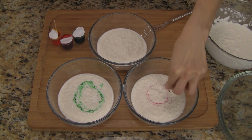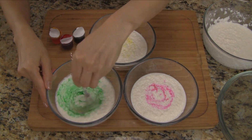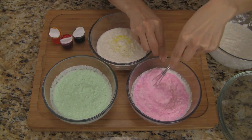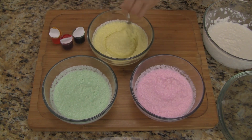Let's add the classic colors: green, pink, and yellow, and we'll leave the last one white. If using gel food coloring like what I have here, we need to make sure we mix it really well. Keep in mind the colors brighten after the cakes are steamed, so we don't want to add too much food coloring.